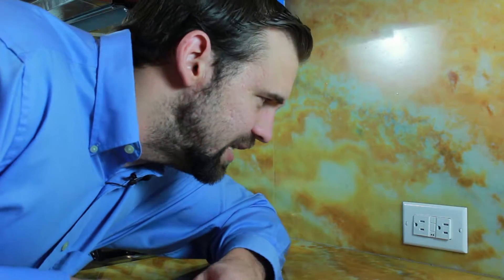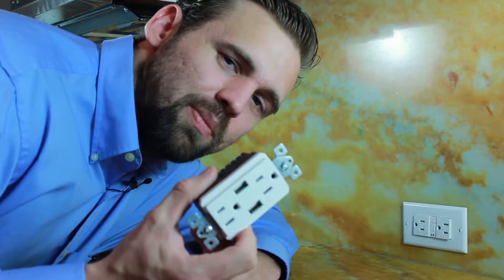Just about everyone uses portable electronic devices these days, whether it's a cell phone, a tablet, or even an MP3 player, but not everybody has the ability to carry these wall chargers on them. Here's a traditional three-prong outlet. I could just carry this charger around with me all the time, but it's real easy to lose these little things. So instead we're going to be replacing the old three-prong receptacle with a new USB receptacle.